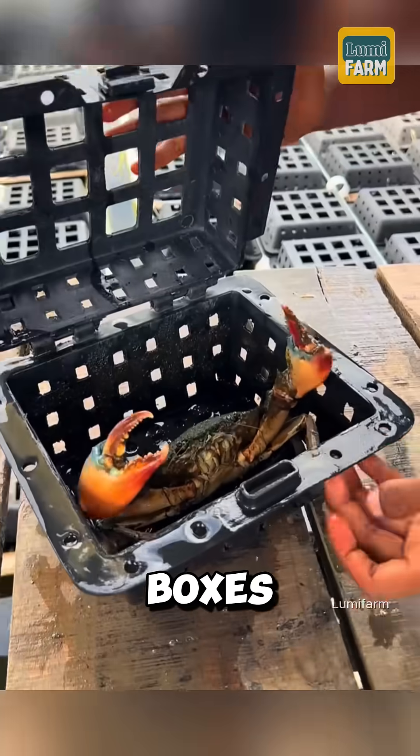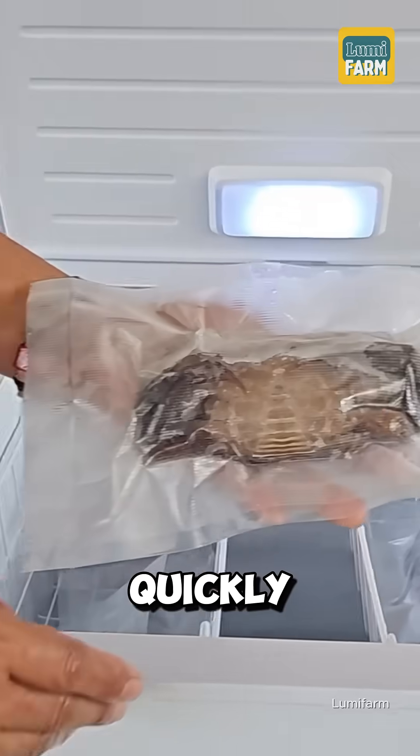Once harvested, the crabs are removed from the boxes, arranged on racks, and quickly frozen for preservation.